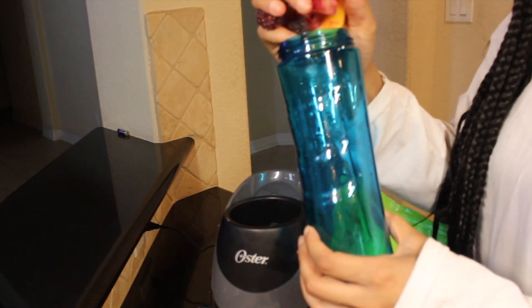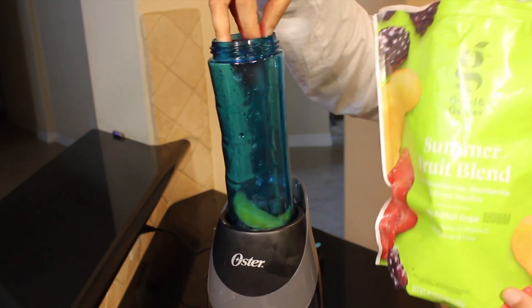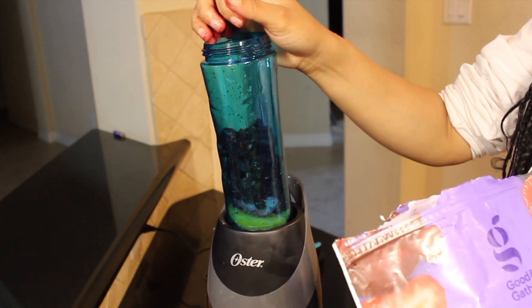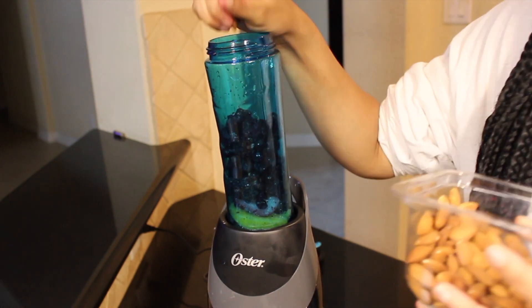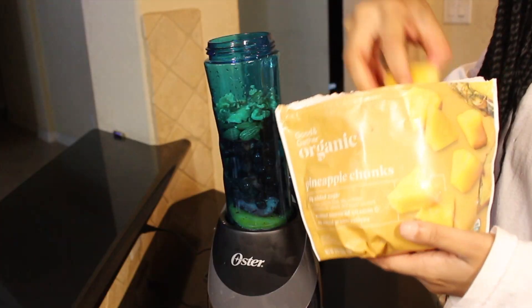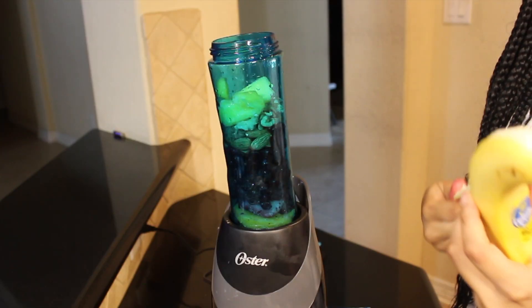The blender that I have is an on-the-go blender — I think it's from Target, it's about $25. If you find yourself rushing in the mornings, it's really convenient because you can just put the lid on and take the whole container with you. When I make my smoothies, I normally put the frozen fruit in the bottom.